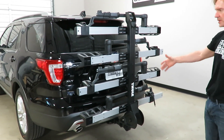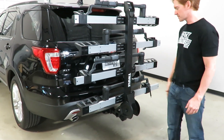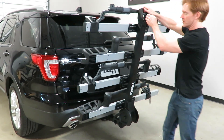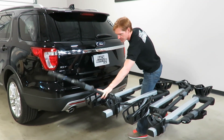In this stowed position, the rack does not extend out past the vehicle any more than if it simply had the two bike base unit in that position. I'll go ahead and load up a bike and demonstrate how a bike would be transported on this rack.